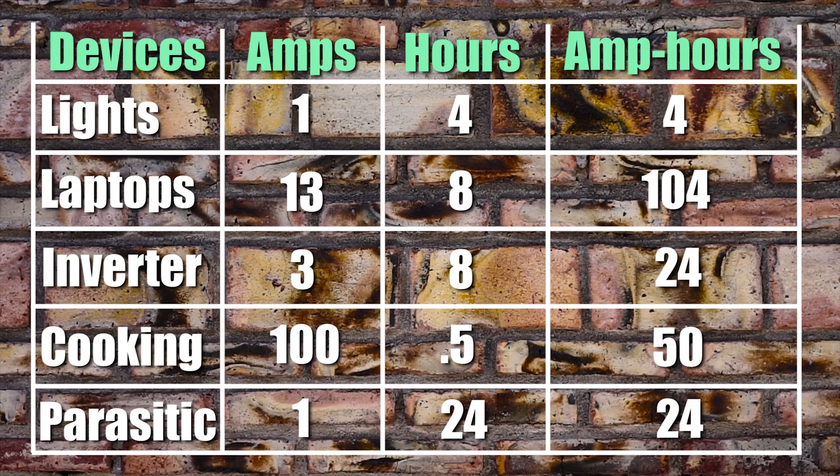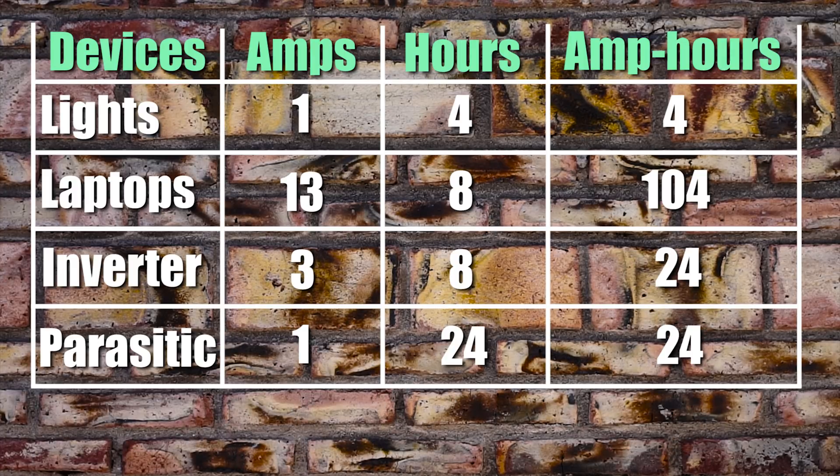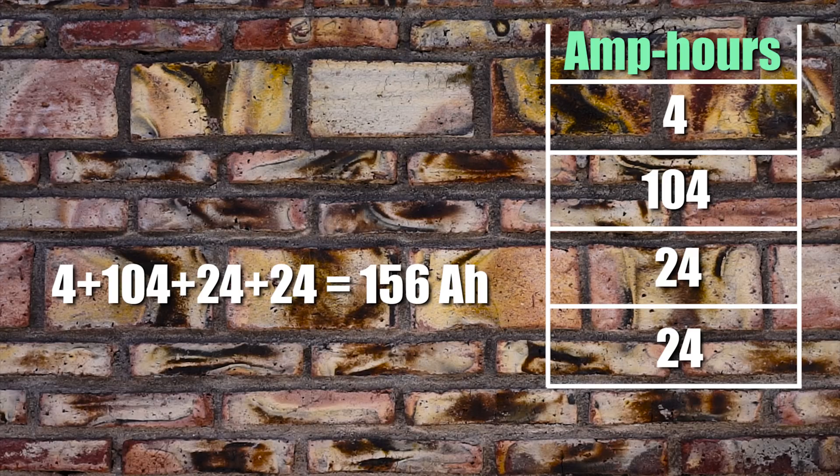Looking at our example electrical usage table, we're going to remove the electrical cooking appliances, because on cloudy days we know we need to conserve electricity — so we just cook with gas. But we still use our lights, our laptops, our inverter, and there is always parasitic drain. Therefore, on cloudy days our electrical usage amounts to about 156 amp-hours.